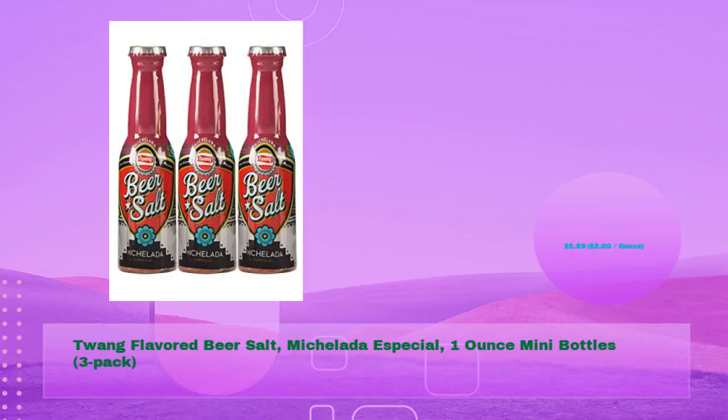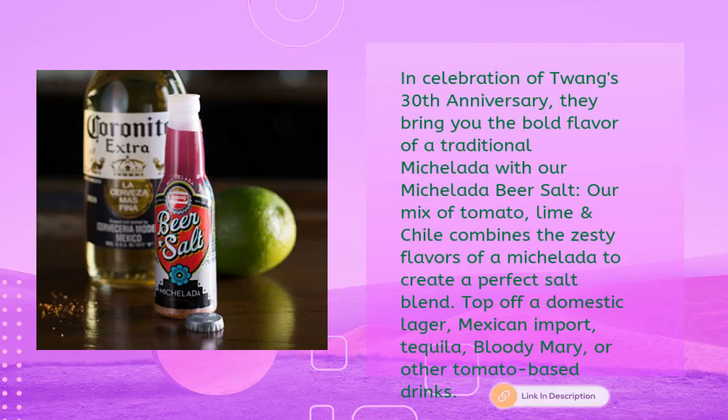Twang Flavored Beer Salt Michelada Special — 1-ounce mini bottles, 3-pack, at just $5.99, $2 per ounce. In celebration of Twang's 30th anniversary, they bring you the bold flavor of a traditional Michelada with their Michelada beer salt. A mix of tomato, lime, and chili combines the zesty flavors of a Michelada to create a perfect salt blend.